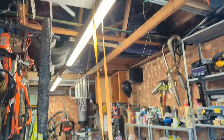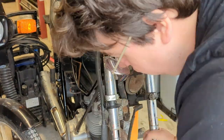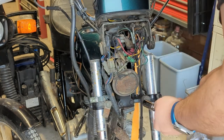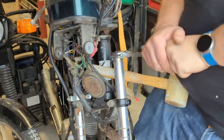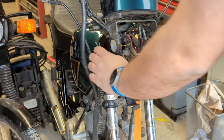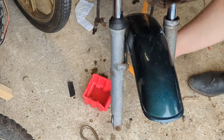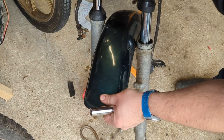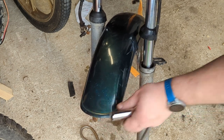What can't you do with a ratchet strap? What is this?